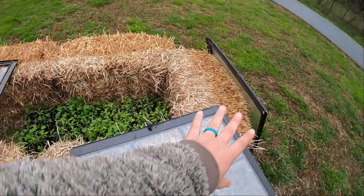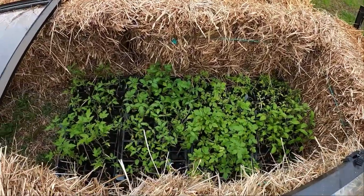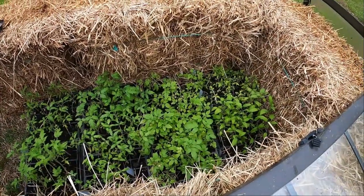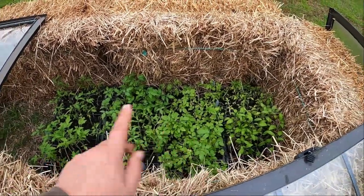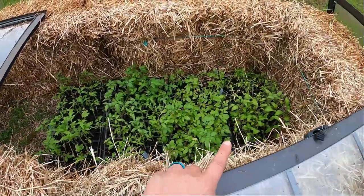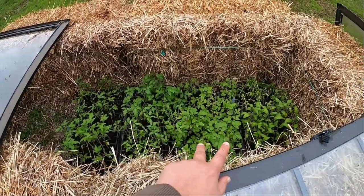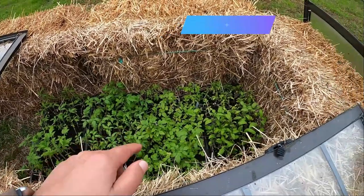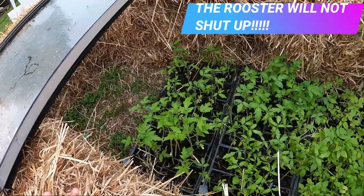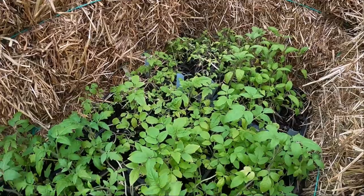Our cold frame has three windows on top — I've just moved these two over. We've moved all the tomato plants out here and they seem to be doing great, thriving really well. We have four trays in here with room to put two more. We've planted two trays of carrots and two trays of onions in the house now. These tomatoes are just waiting for it to get warm enough to go out in the garden. Look at those — aren't they looking nice?